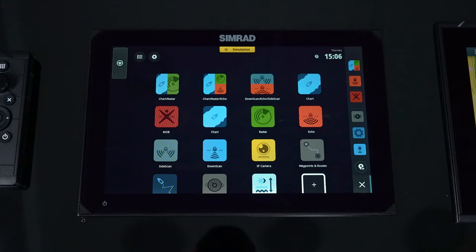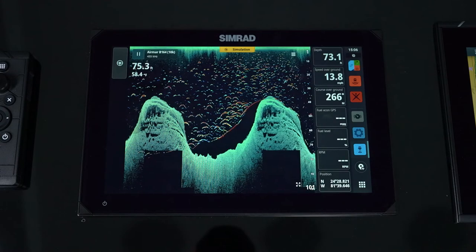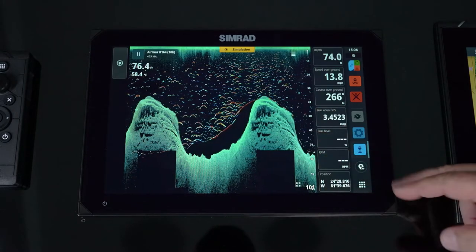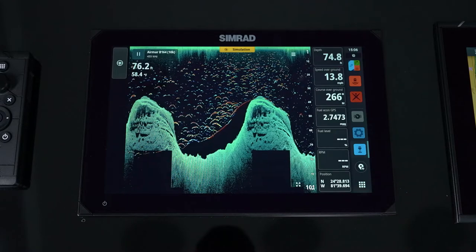To get to down scan, hit the home button and simply choose the down scan icon. What this does is gives you a high resolution image of what the floor — the bottom — looks like.